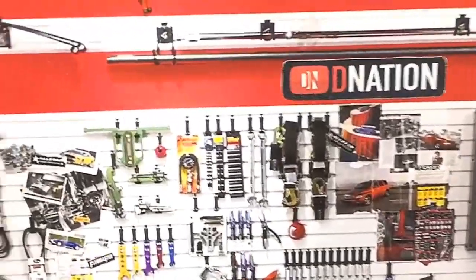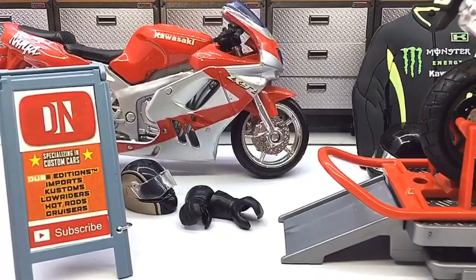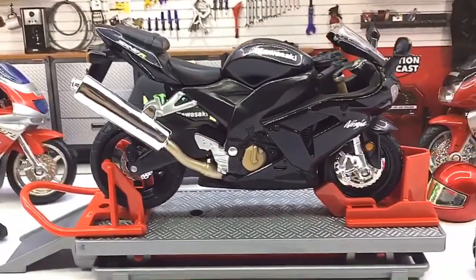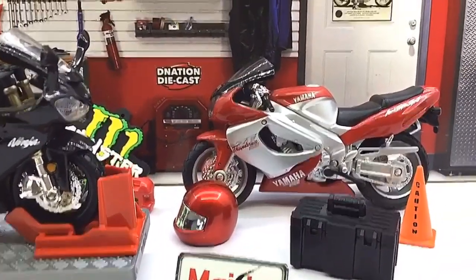Hello D-Nation and welcome back to a Diecast Motorcycle Unbox and Review episode. In today's episode, we are going to be reviewing the 2005 Kawasaki Ninja ZX-10R, which is a licensed 1/18 scale Diecast Motorcycle manufactured by Maisto. So stay tuned with me on this one and let's get this started.